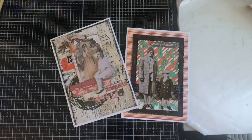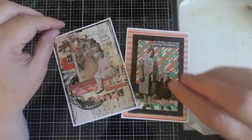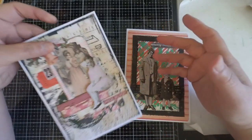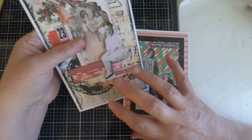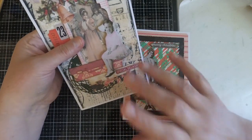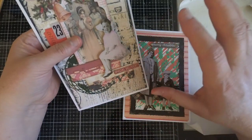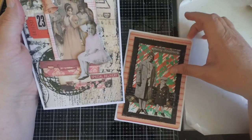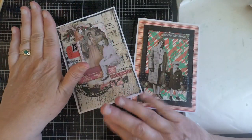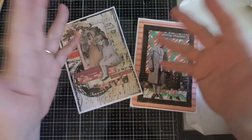Hi everyone, it's Monica and welcome back to my channel. Today I want to talk about mixed-media cards. I know this isn't everybody's cup of tea and it's something that takes a lot of work and planning for some people, but for others they just play with what they have and see what they can produce. When I am creating mixed-media cards I tend to go both ways.